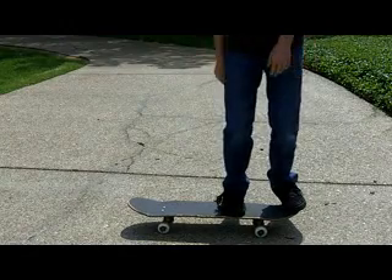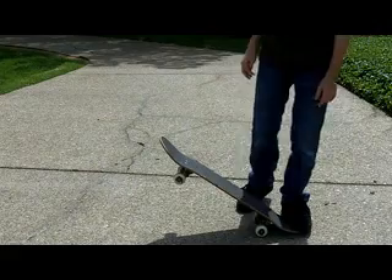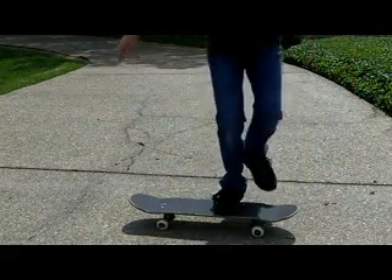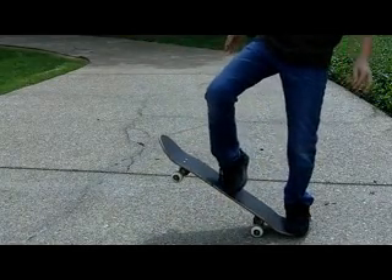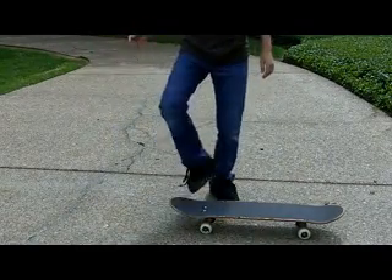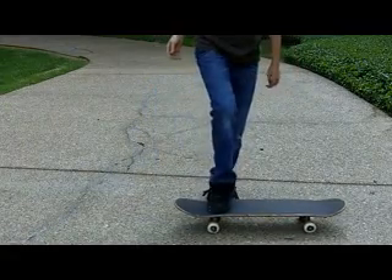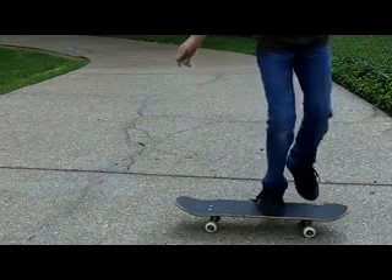You don't want the front of your board to go too high or you're going to land on your back wheel — that's not what you want. So what you're going to do is the second you pop and jump, you want to get your front foot and try to slide it all the way to the front of the board and then kind of push it back level. That's how you do it.